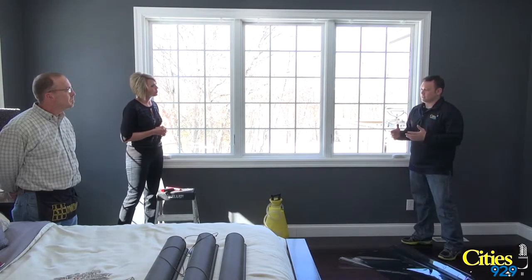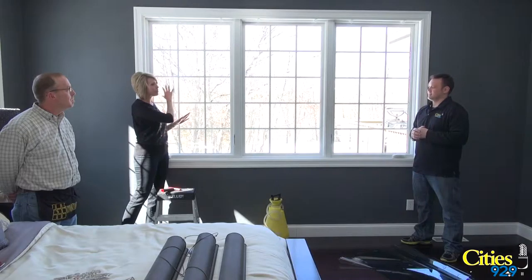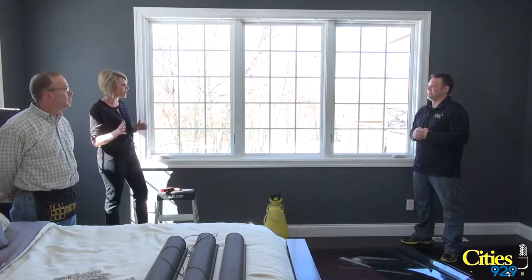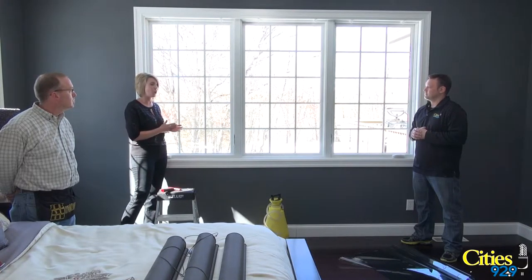I'm thinking window tint — I'm thinking like car window tint. Is it the same thing? Same principle, different product. So it's not going to turn purple, it's not going to have the big bubbles in it. Jerry does a fantastic job, and if it's not done up to par we're going to come out and redo it. Everything is going to be to your satisfaction all the time.